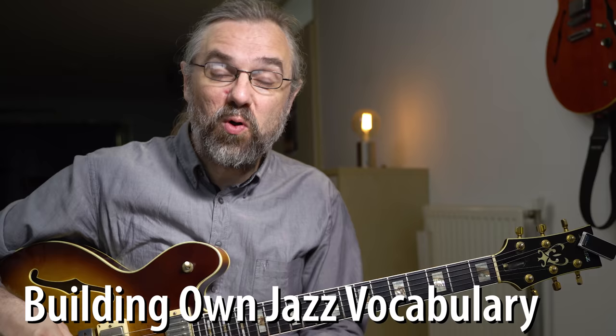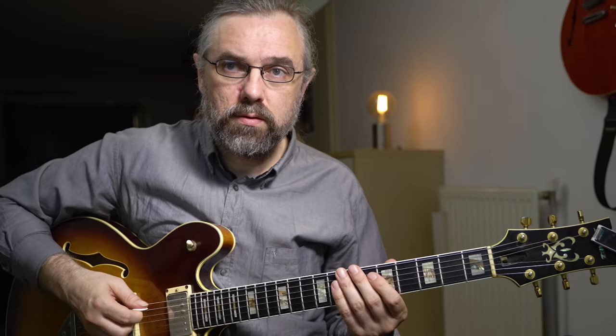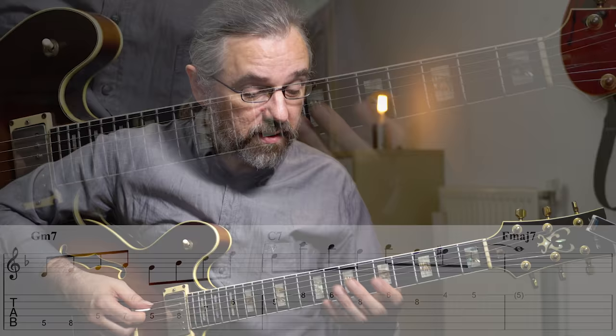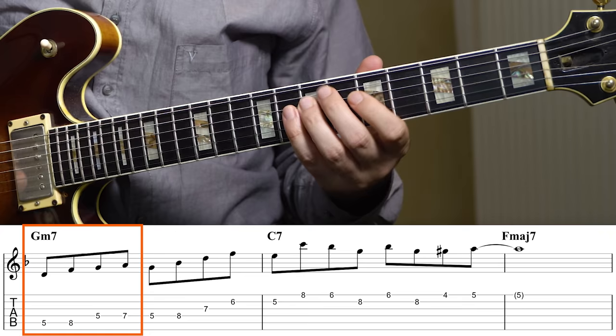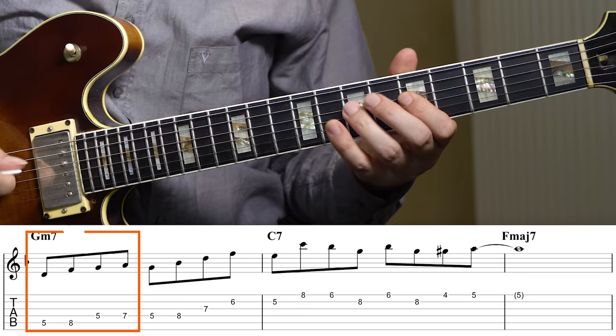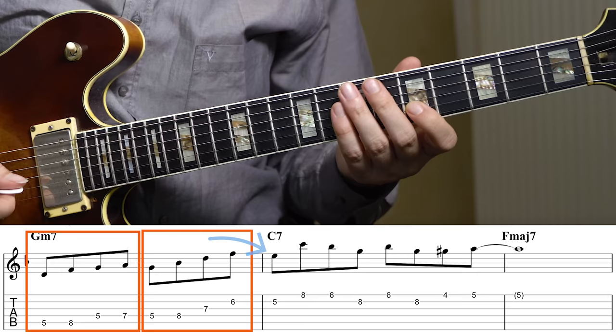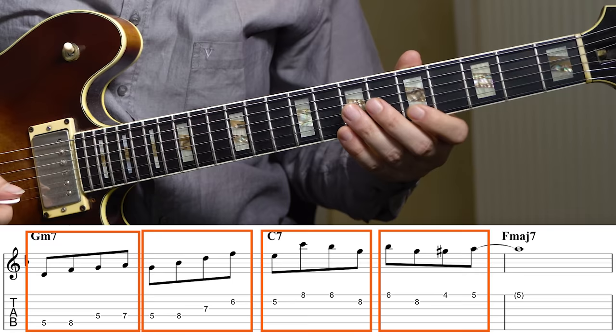If you think about these small fragments as building blocks, you can start constructing your own two-five-one licks. Here I'm first using a D minor Coltrane pattern, then a G minor seven arpeggio, then a C seven arpeggio, and then a chromatic enclosure resolving to the A. That's using really four-note blocks most of the time - the G minor seven arpeggio ends on an F, taking me to the E where I play the next one, and then also resolving, making it a smooth transition from C seven to F major seven.